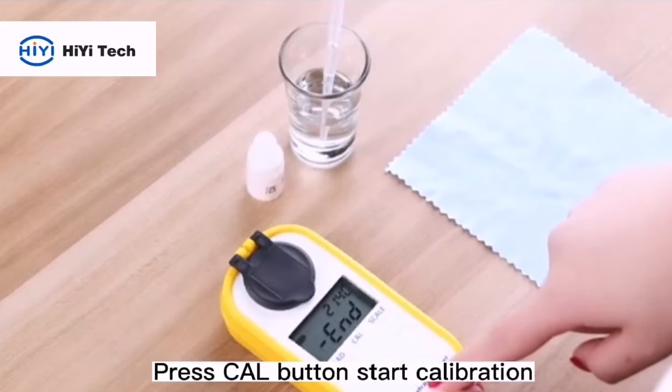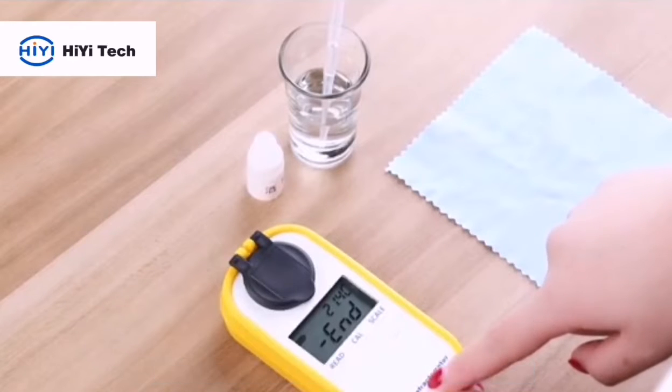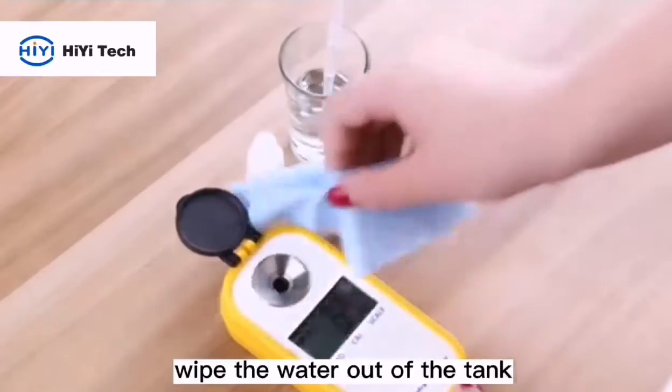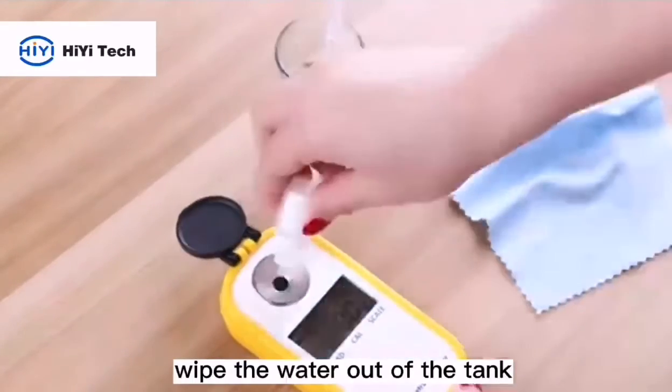Press the CLI button to start calibration. After the end of calibration, the screen displays 'end.' Wipe the water out of the tank.